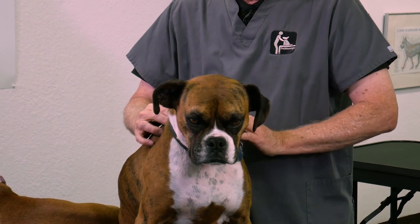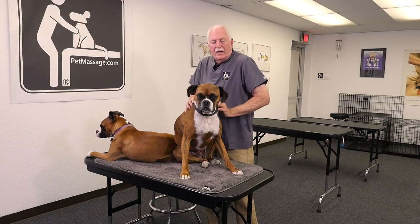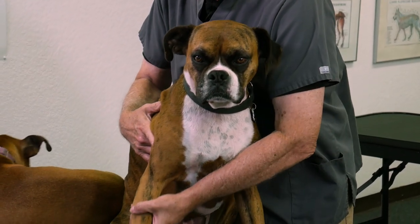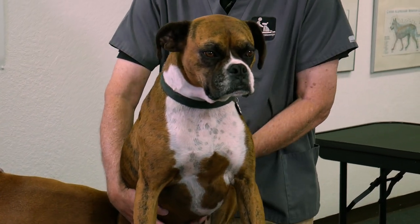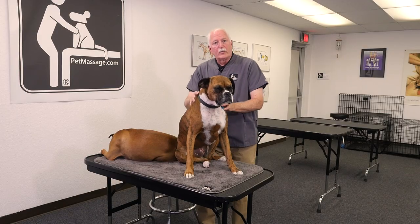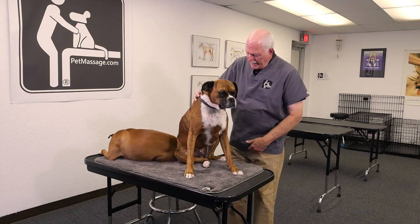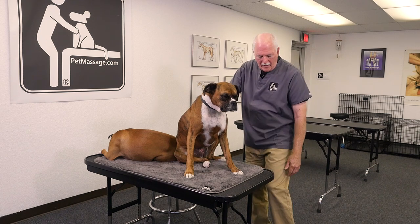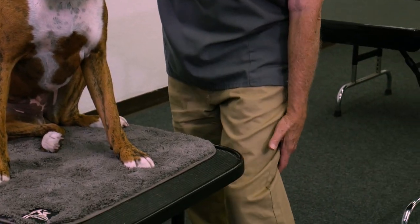In front of the scapula — any kind of motion in the shoulder is going to be expressing the lymph node there. In the axilla, the armpit — any kind of motion like this is going to express that. In the groin, it's called the inguinal lymph node, so movement of the rear leg is going to be moving that. And behind the popliteal, behind the kneecap — motion like this is going to be expressing that as well.